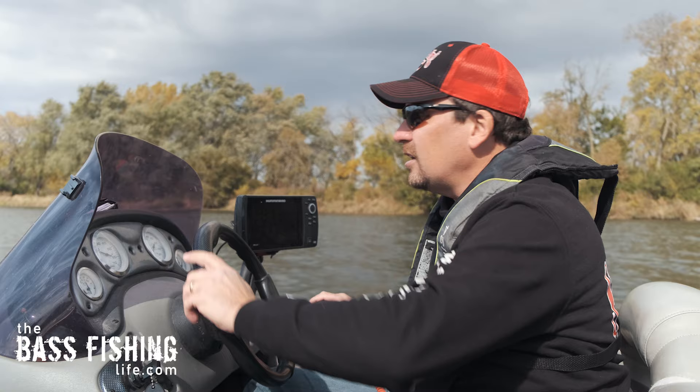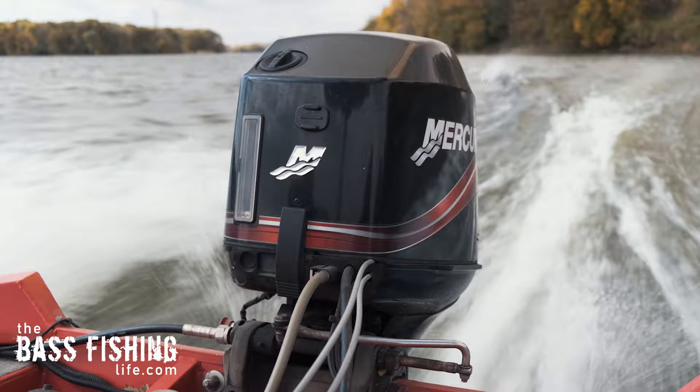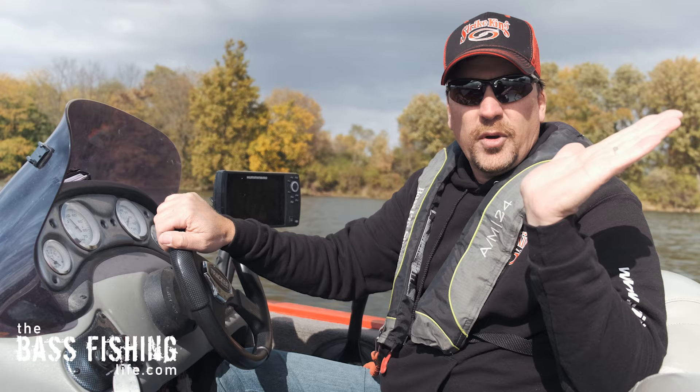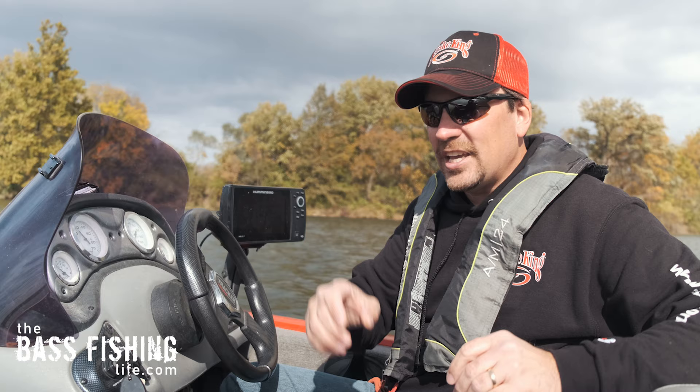So let's get it up on plane real quick — you'll hear the trim. All right, I'm getting up, it's lifted up. Now I'm going to go ahead and start to trim the motor up, and you can see we start to pick up speed. By keeping that motor tucked underneath, most bass boats will get up on plane very, very quickly. Then once you're up on plane, you can go ahead and start to trim that motor back, and you're going to have better boat operation, control, and more efficiency getting that kinetic energy from your motor out into the water to push the boat.